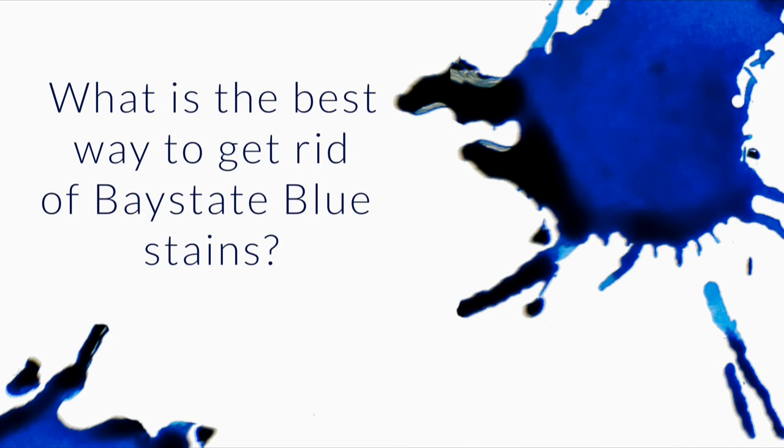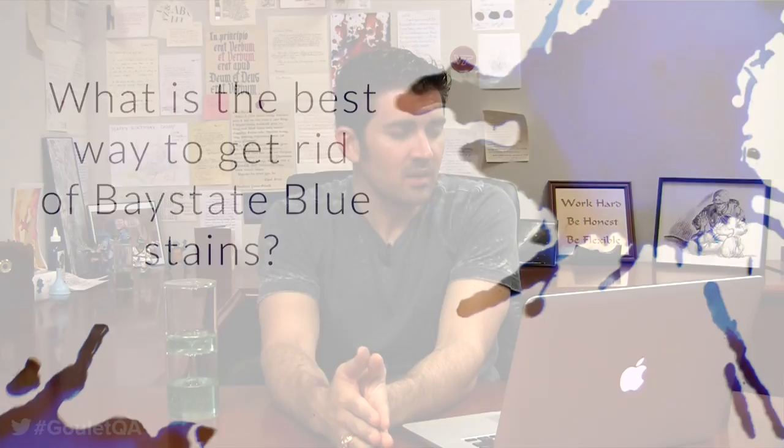What is the best way to get rid of Baystate blue stains on or in a pen, on hands, on clothes, or on the kitchen counter? Bleach is what cuts Baystate inks. Baystate inks are formulated very differently from all of the other Noodler's inks. You never want to mix a Baystate ink with another Noodler's ink — you're going to get some crazy reactions. But the bleach will cut right through it.